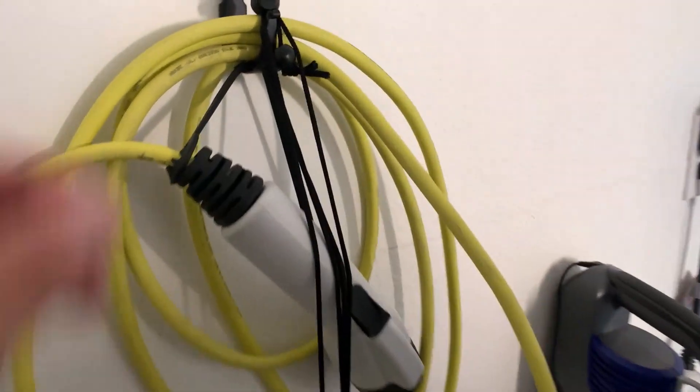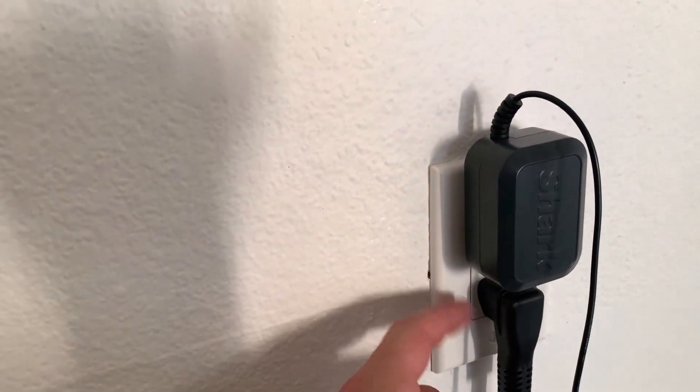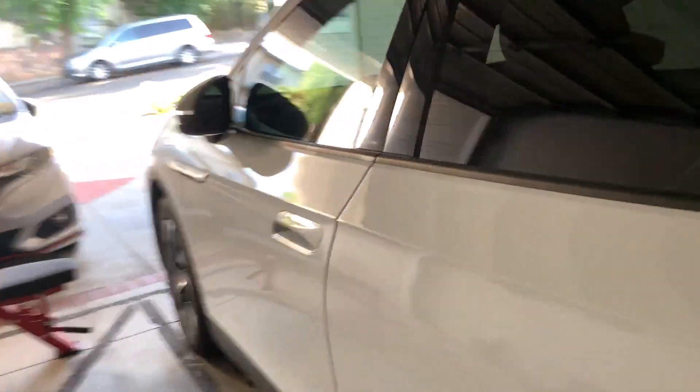Today's video is going to relate to the vast majority of you who are thinking you're going to try to survive solely on level one charging using a basic garage outlet. Let's go inside the car, check the state of charge, see where we're at, then plug in, and I'll check in around 7am tomorrow to see how much juice the car has gotten over that 14-hour charging period. We're going to use the level one charging cable that came with my ID.4 — this is just the Volkswagen cable, a basic 120-volt outlet cable.